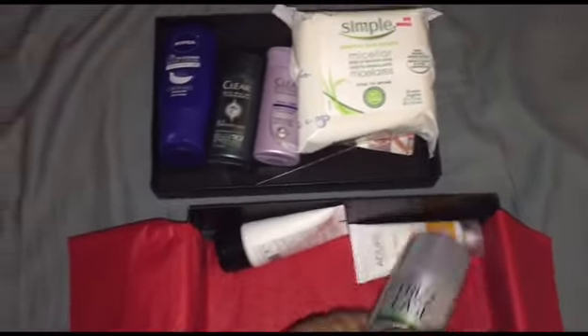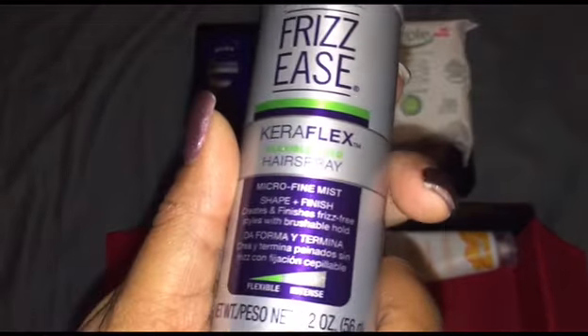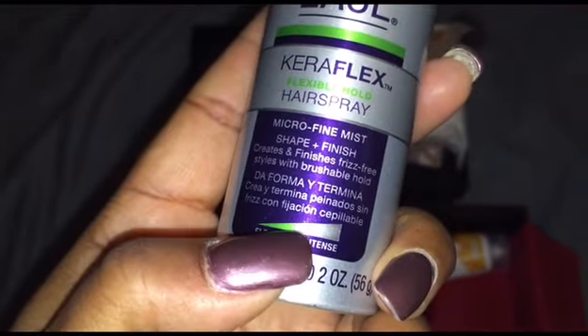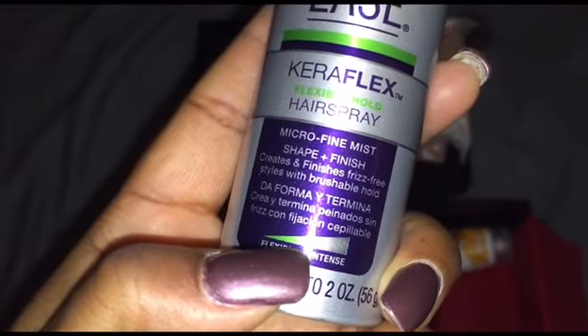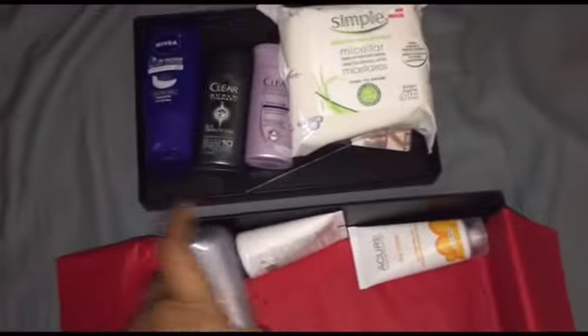John Frieda Frizz-Ease — great flexible hold hair spray. It doesn't look like it's too intense; it says shape and finish. I just love this because it's frizz-free, and I tend to get a little frizzy sometimes, so that'll be great.